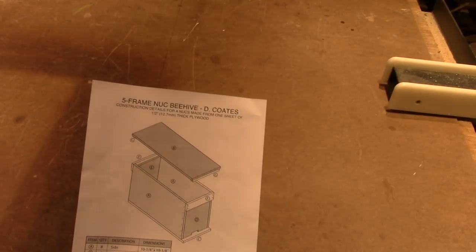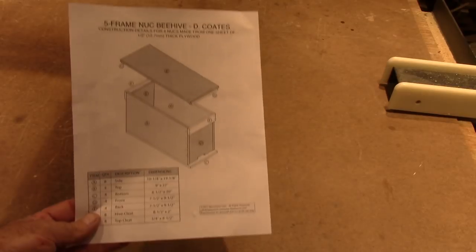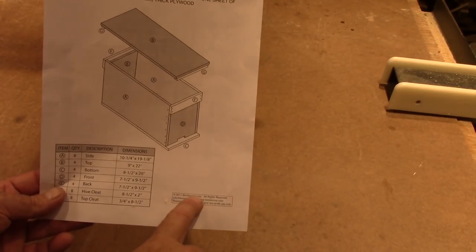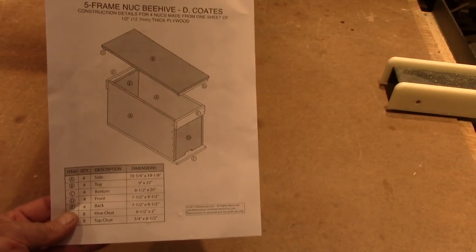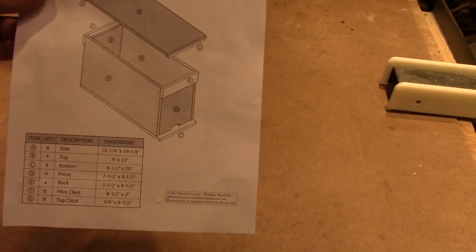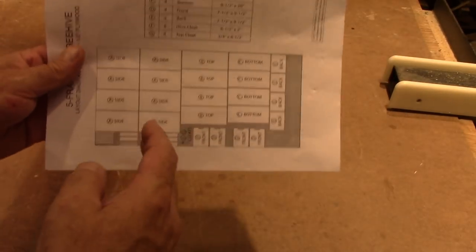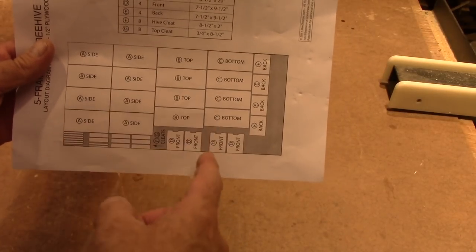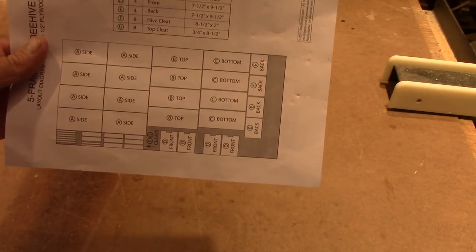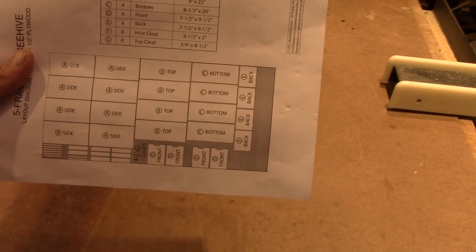Here are the plans, and these are available on besource.com, which I have no relationship with. That's just where I got these. If you're interested in dimensions, there's a cut sheet that comes with it and then the assembly diagram. They do a really nice job on that website. On the cut sheet, it's really made to cut this way, but my shop is set up where I need to be cutting a long way, so I'm going to do it a little bit different.